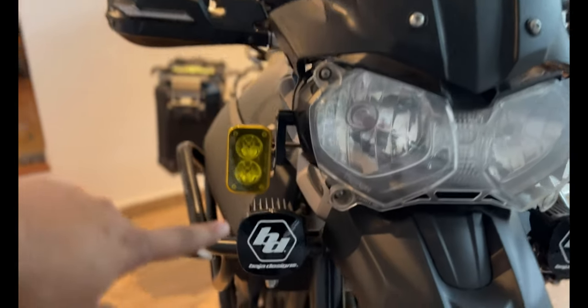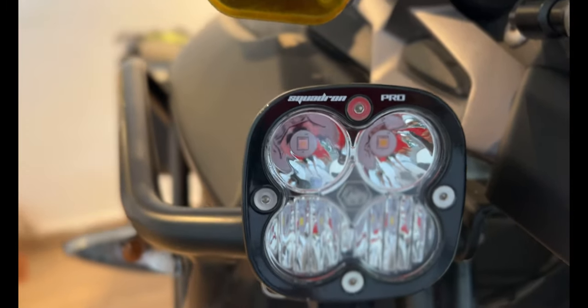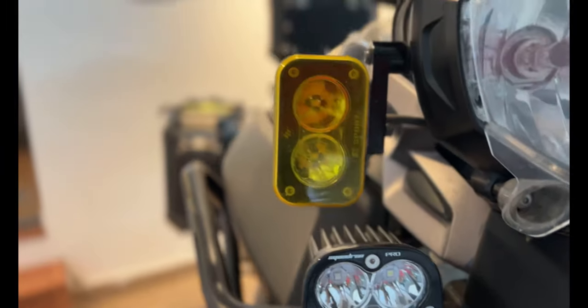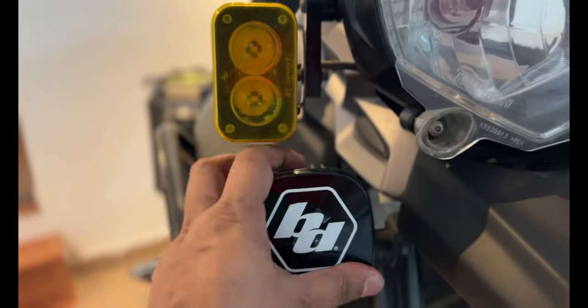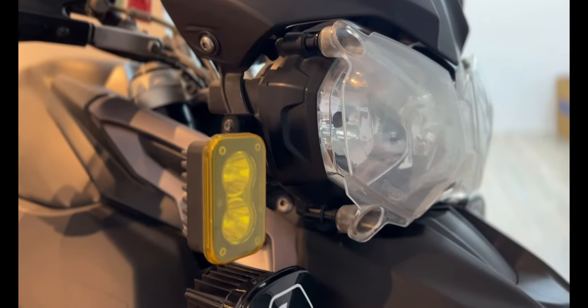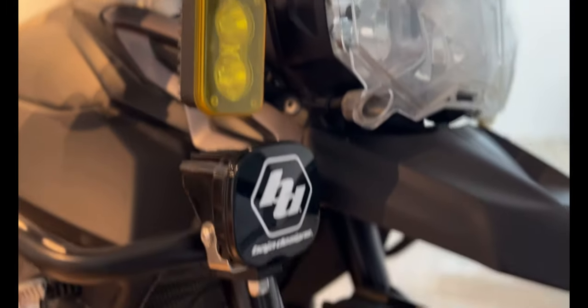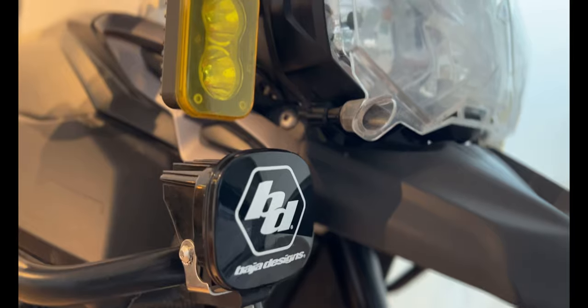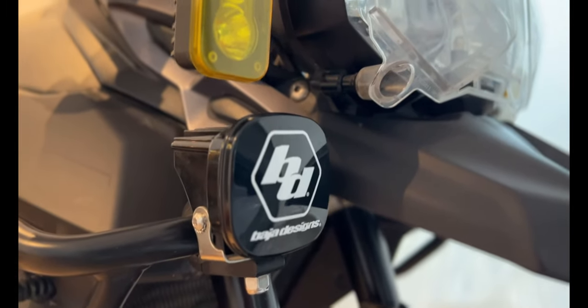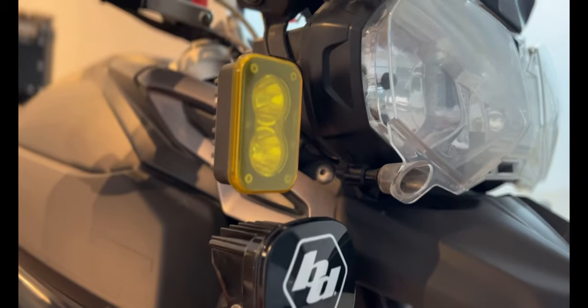Starting from the front, I have the Ox Lights here. This is the Baha S2 and this is the Squadron Pro racer — the top of the line of the Squadron series. The one on top was on my Ninja 650; when I sold the Ninja 650, I got it removed and put it here. Both of them were installed before I went to Ladakh. The Baha S2 costs about 30 odd K with installation, and the Baha Squadron Pro costs about 41 to 42K plus the lights, mount, and kit — altogether roughly 75 to 80 thousand.